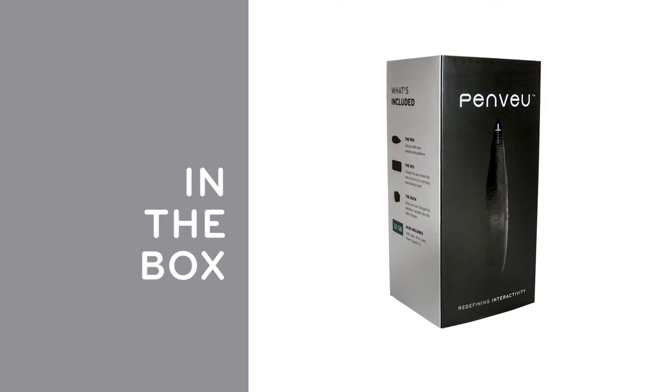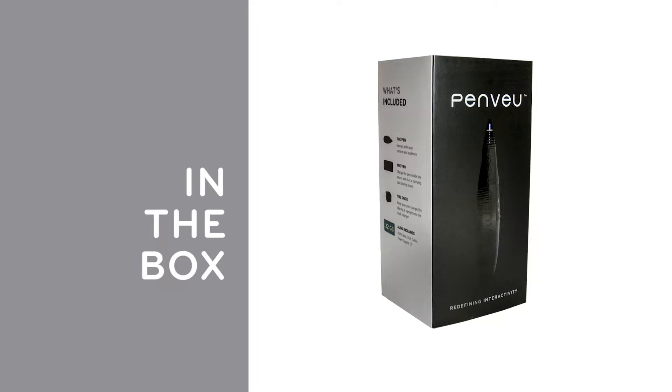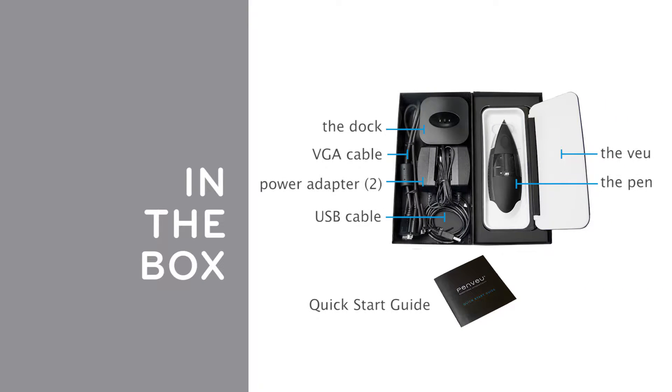PenView is both a digital pen and a mouse. Use the pen to write, draw, and highlight. The view connects the computer to the display and also acts as a charging station and a carrying case for the pen.